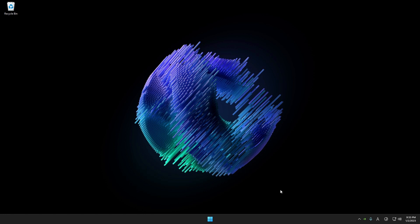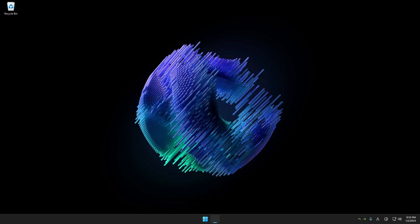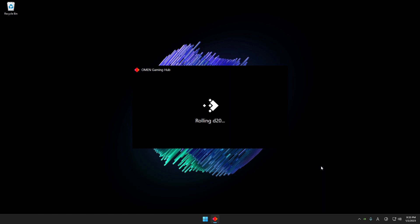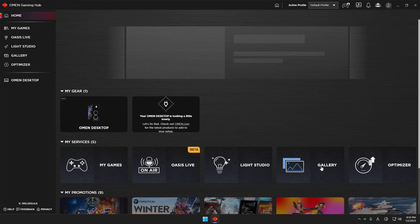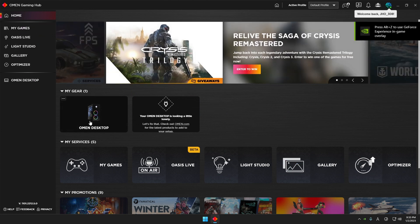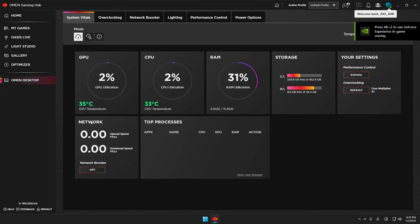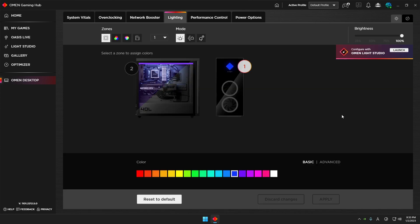In order to start the light settings, you need to go to OMEN Gaming Hub. When you open OMEN Gaming Hub you will see a few menus, and you need to select OMEN Desktop. From there you will see six menus and you need to go to Lightings.